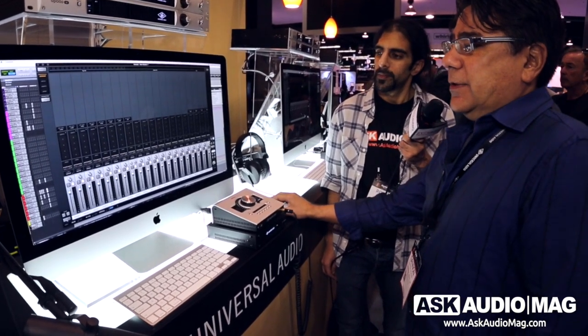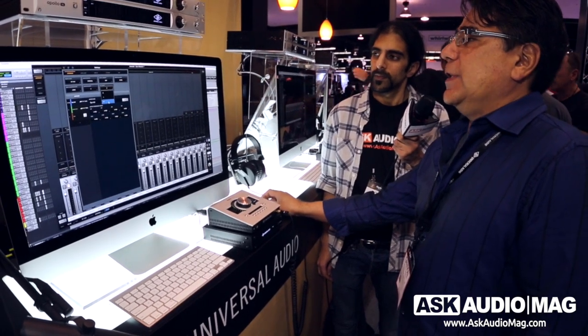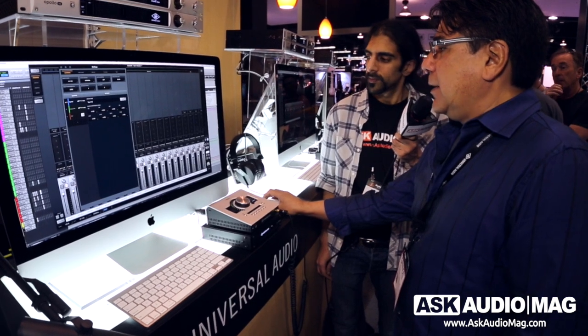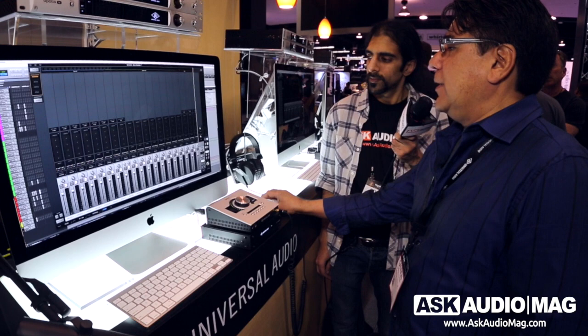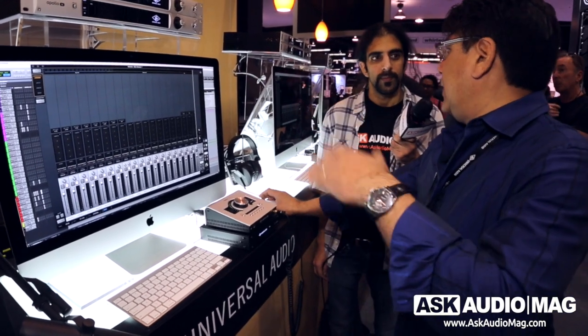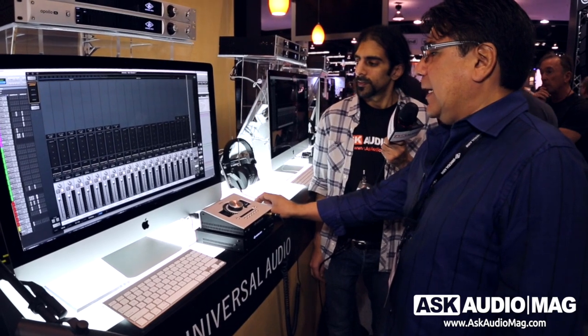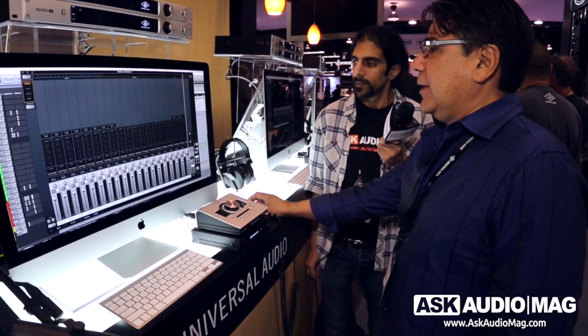We've also added alt speakers. You can have up to two pairs of alternate speakers, and in the monitor section there's a built-in trim control for each one so you can tune up the levels between them — so when you switch, there's no level jump. We've built in a dim control, and of course you've got monitor, mono, and all the other controls for your monitor section.